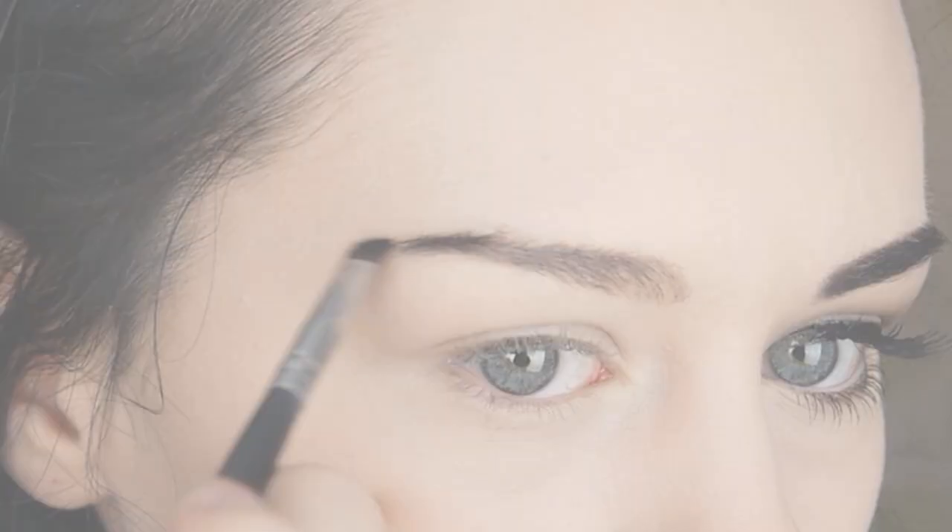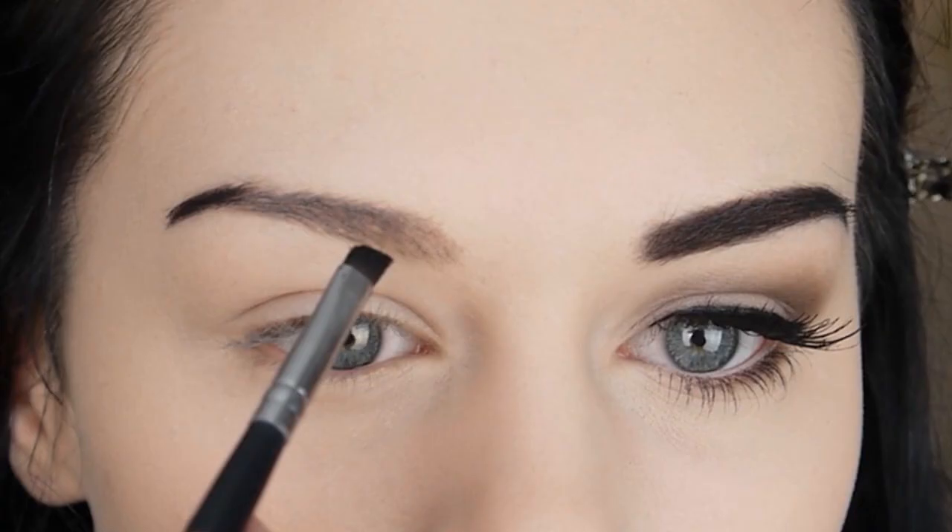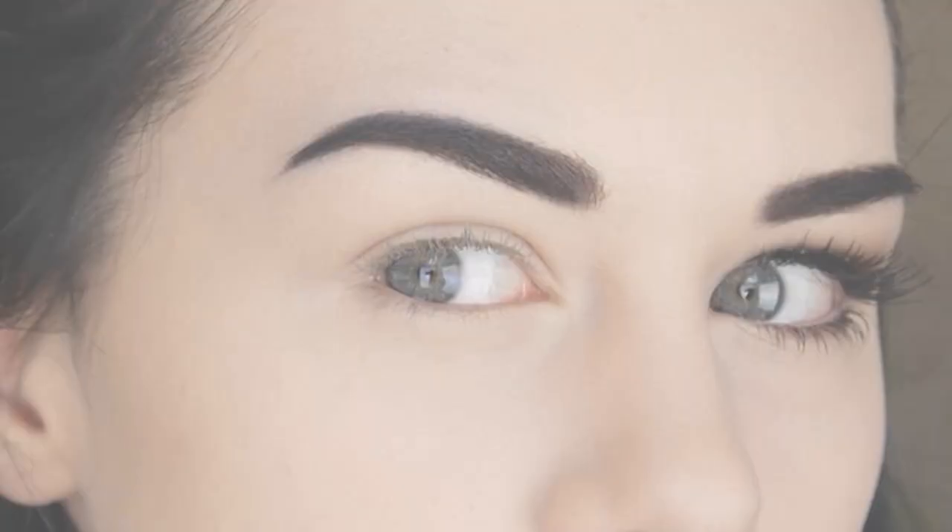I filled in my eyebrows with a black eyeshadow, and I went a little above my actual eyebrow to make them look more arched rather than flat and angled.